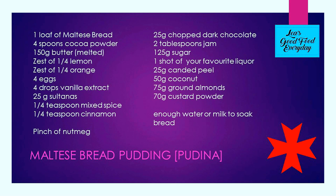For my Maltese bread pudding, known as pudina, I'm using a loaf of Maltese bread, 4 tablespoons of cocoa powder, 150 grams of butter or 100 grams of coconut oil, the zest of a quarter of a lemon, the zest of a quarter of an orange, 4 eggs, 4 drops of vanilla extract, 25 grams of sultanas, a quarter of a teaspoon of mixed spice, a quarter of a teaspoon of cinnamon, 25 grams chopped dark chocolate, 2 tablespoons of jam, 125 grams of sugar, a shot of your favourite liquor or orange flower water, 25 grams of candied peel, 50 grams of coconut, 75 grams of pure ground almonds, and 70 grams of custard powder. You will also need enough water or milk to soak the bread.